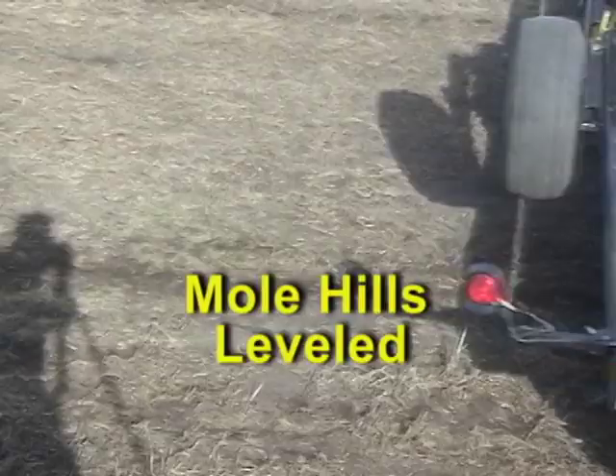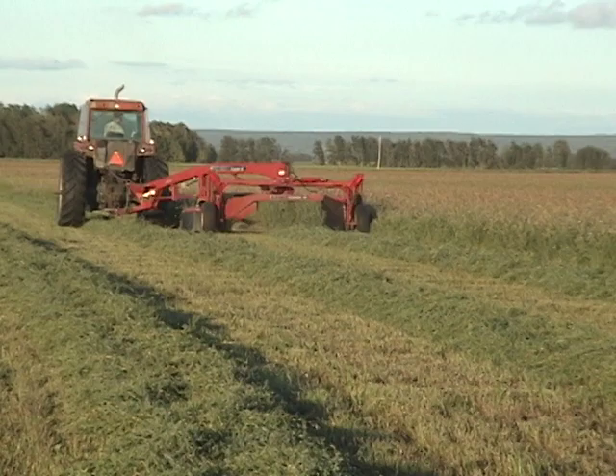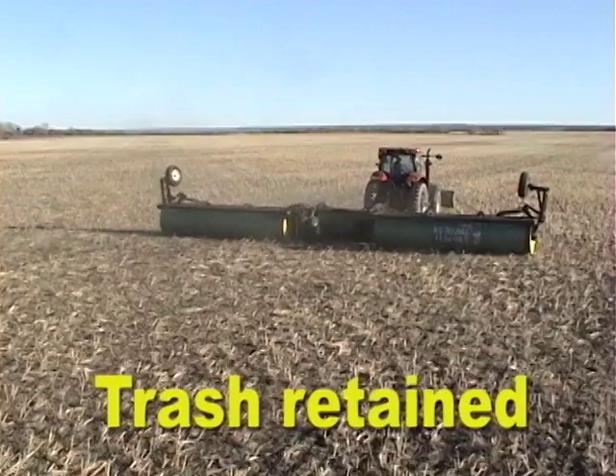When you have a small window to make hay right, eliminating downtime for repairs can pay back big time in better quality hay. When we're just rolling behind the air drill we probably go upwards of eight miles an hour. Yeah, it moves right along.